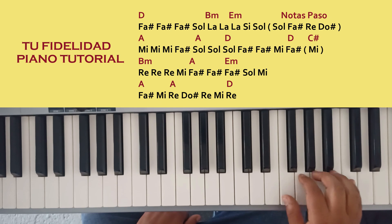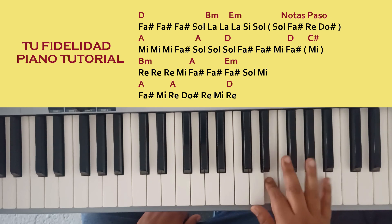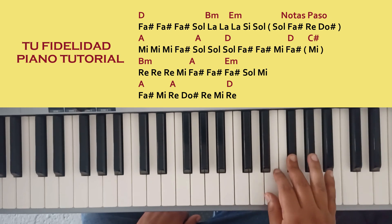Nuevamente dos veces Sol, dos veces Fa sostenido, Mi, y Fa sostenido. Y finalmente hago la parte final Fa sostenido. Nuevamente una nota de paso, presiono Mi.